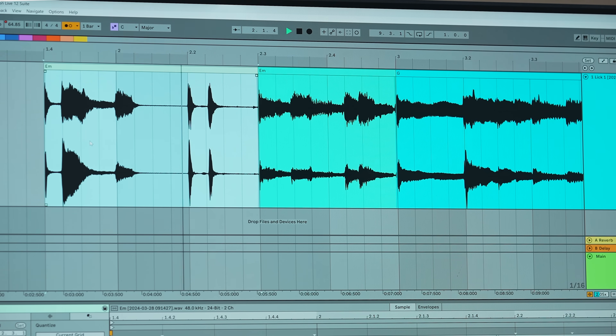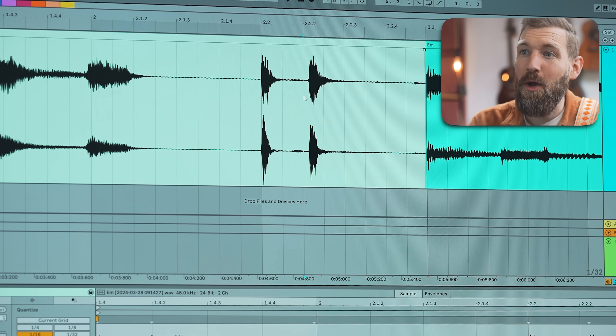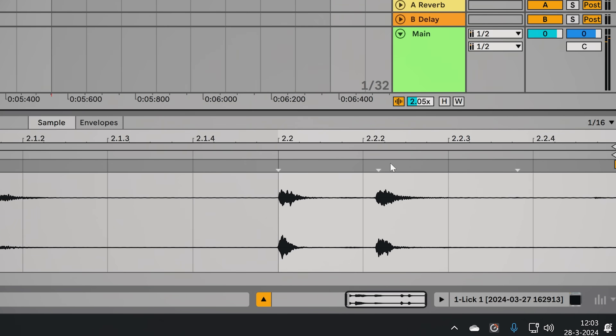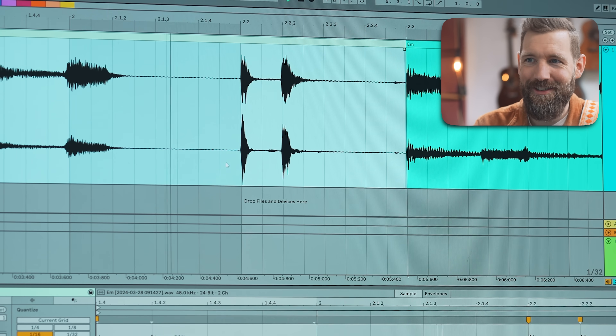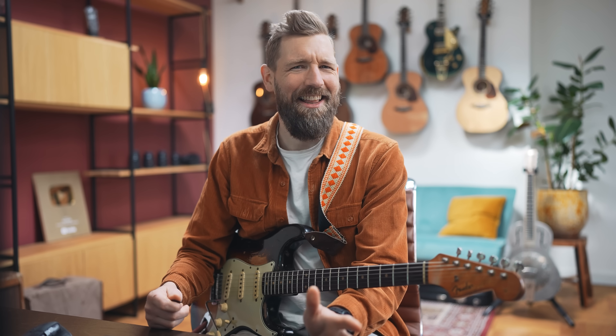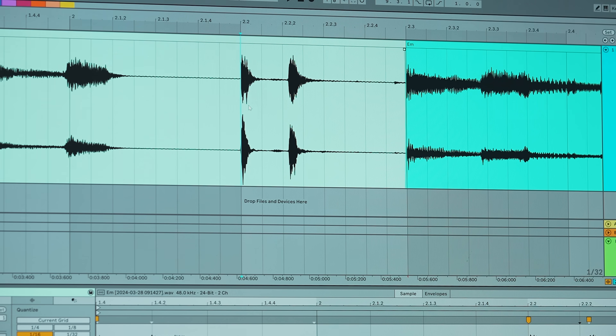How do you hear this — straight or shuffle? Those two muted notes scream swing to me. And indeed, if we zoom in on that second note, we see it's pushed back. You'll hear the difference right away if we fix this and put that second note on the grid. That's not what he's playing — that's a totally different feel. So this is definitely a mild swing right there.